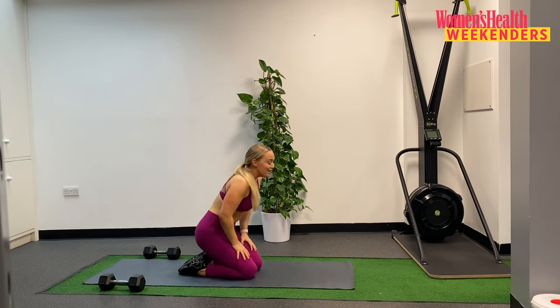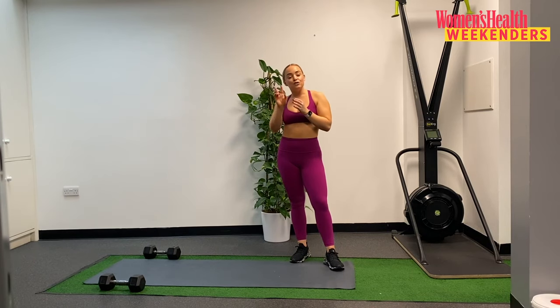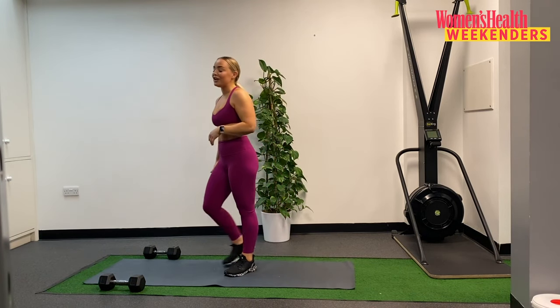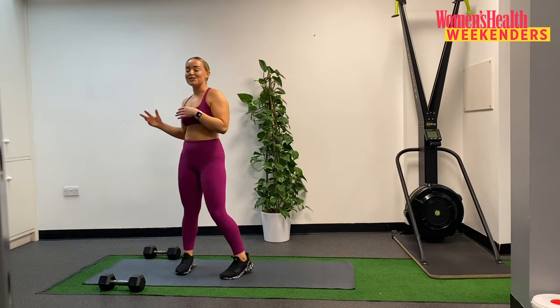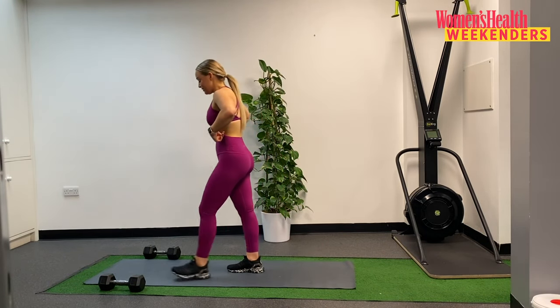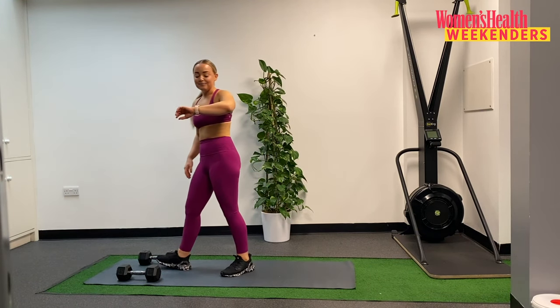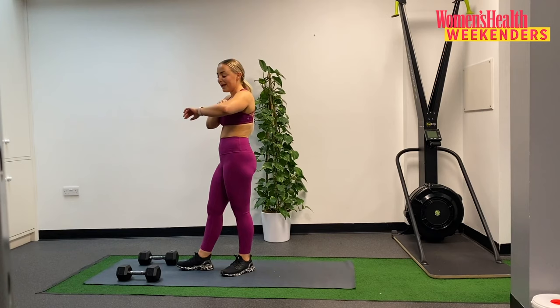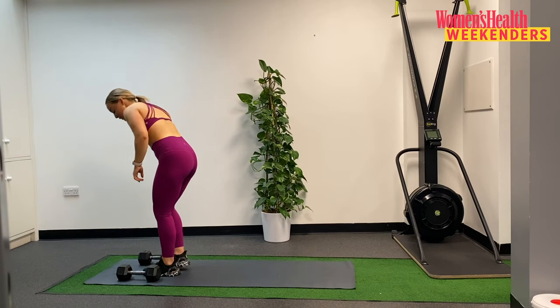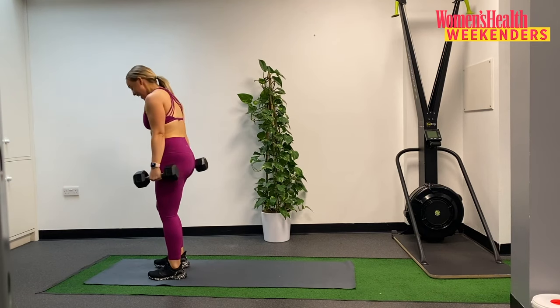Hopefully that was a bit of a challenge, adding in some different exercises there. We have 2 more rounds of that before we move into our finisher. Grab some water and then we're straight back into those reverse lunges — you've had 15 seconds of your rest, 15 to go. In 5, getting ready to go, grab those dumbbells. We go in 3, in 2, and 1.